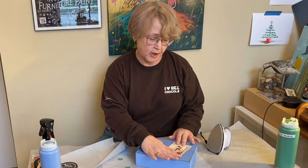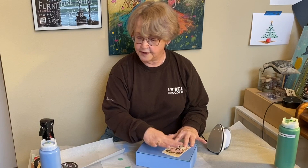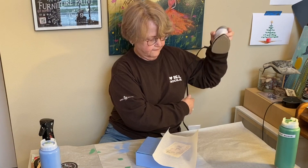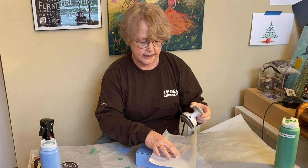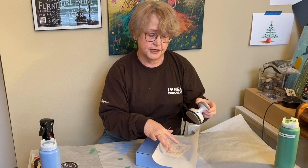I use the iron-on method of decoupage — there are lots of ways to do it, you just got to find the one that works best for you. I've got my crystal clear patina already on here and dry. I have my image and I'm laying it down where I want it. I take a piece of parchment paper and lay it right over the top of it. Then I use an iron very carefully and very quickly because I don't want to melt everything around it. When the iron goes on, it's going to melt the patina underneath and it will act like glue and adhere, and we won't end up with bubbles in our image because of the iron.